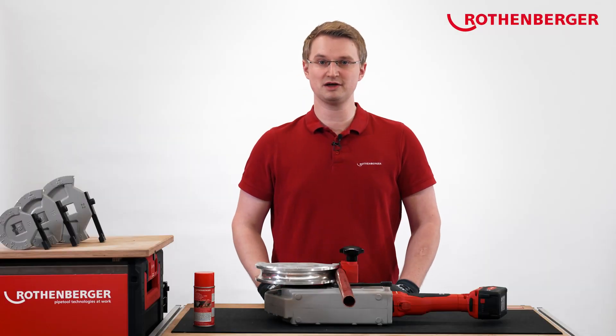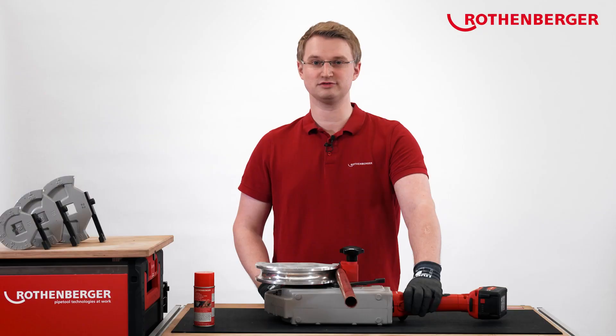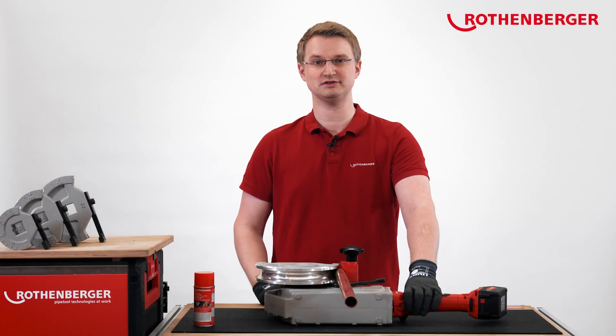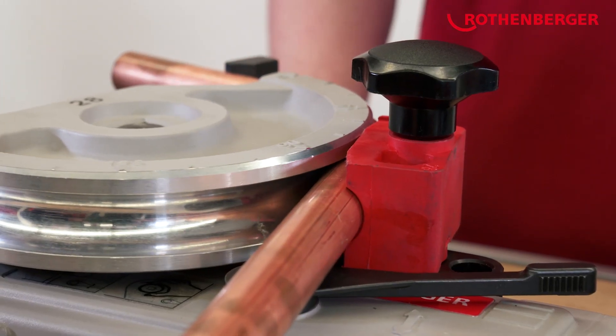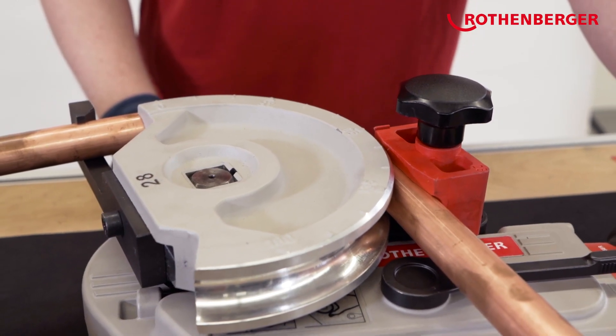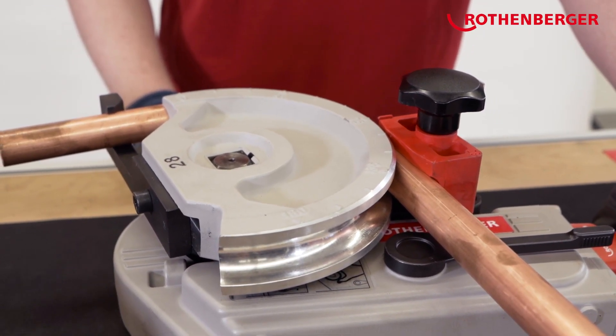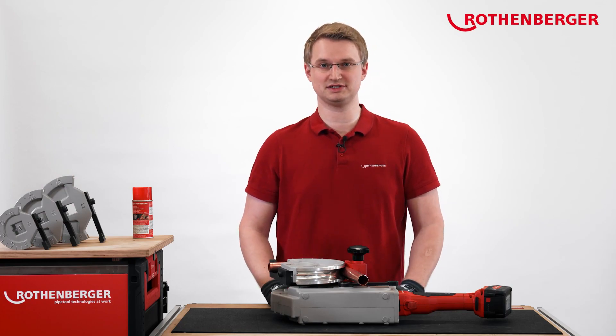All we have to do now is shift into forward gear and turn on the machine. The machine does the rest by itself. With the angle preset, the machine stops bending the pipe when the angle is reached. As you've now seen, we've reached our 90 degree bend. The machine has automatically stopped bending the pipe.